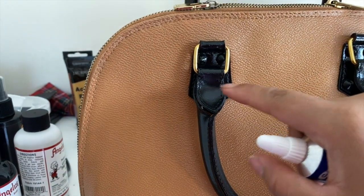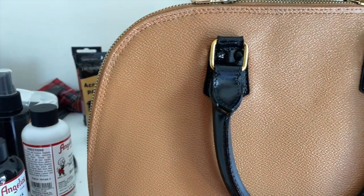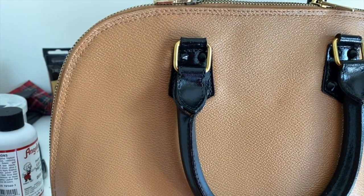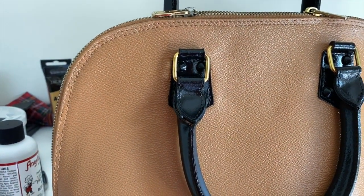There's a little bit of stitching at those two ends, so I want to make sure it doesn't come off, because I don't want it to get ruined later on and waste all of the hard work I put into this.